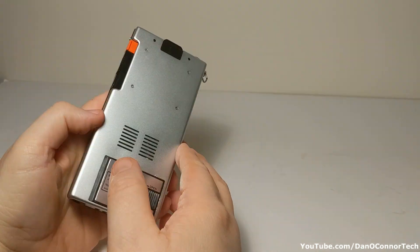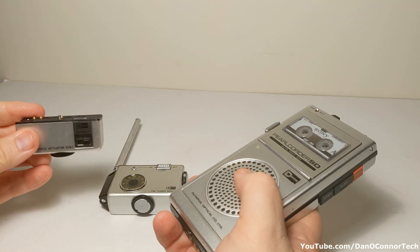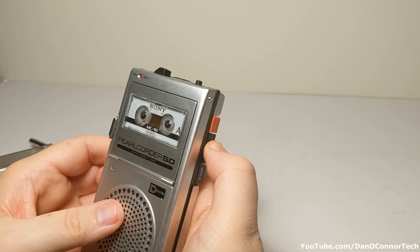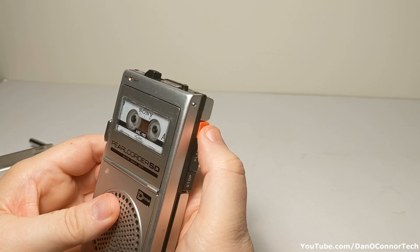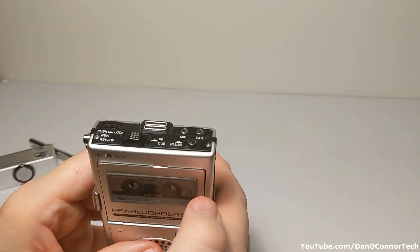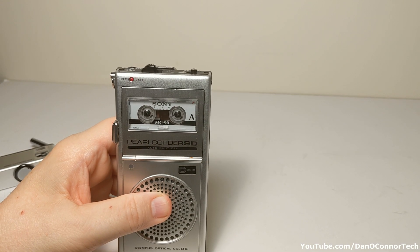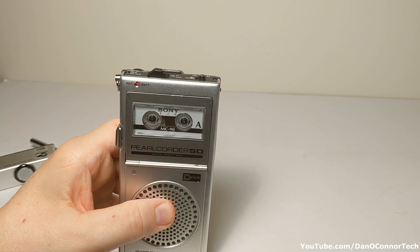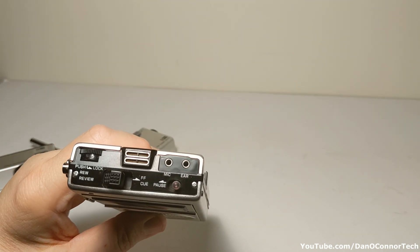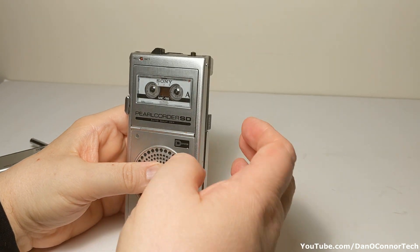So the amazing thing is the FM radio and the voice actuator. Let's try recording something — testing the recording of the Olympus Pearl Quarter SD from 1977 on voice. The slow speed is not going to be any good for music, but maybe we'll get something. I'm not sure how close I have to be to the microphones. Let's rewind it and see if I got anything.